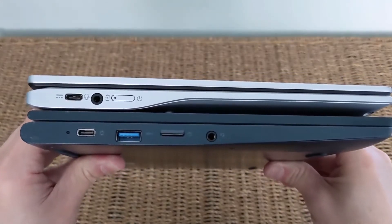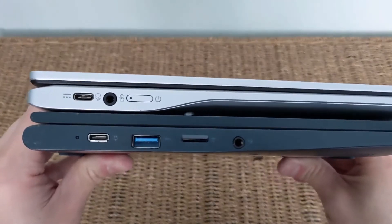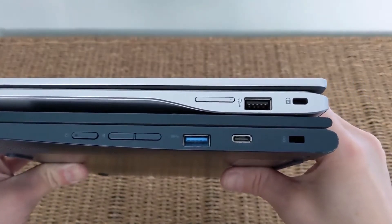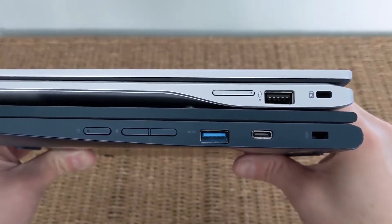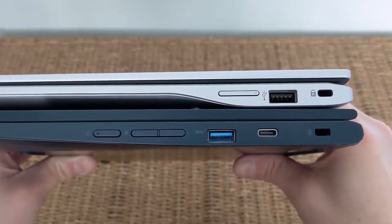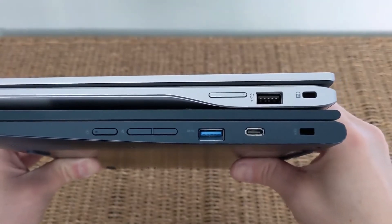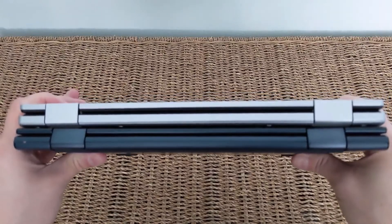Port and connectivity-wise, the Lenovo does offer more with a microSD card slot. When you get round to the other side you'll see it actually offers a second USB-A and a second USB-C port — the Acer only has one of each. You can overcome some of this with a USB hub. Having the extra connectivity on board is nice, particularly the USB-C ports on either side means you can charge from either side of your desk depending on your setup.